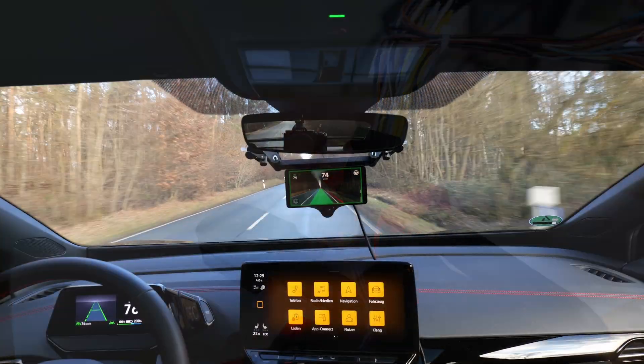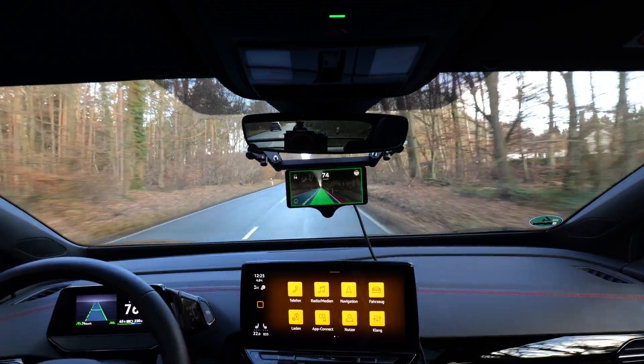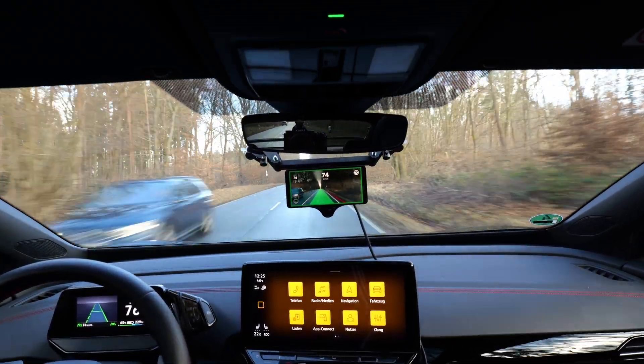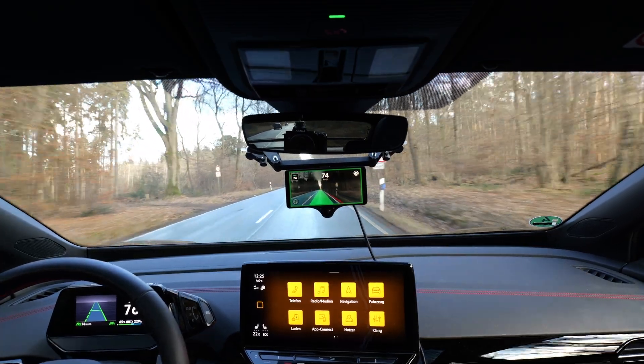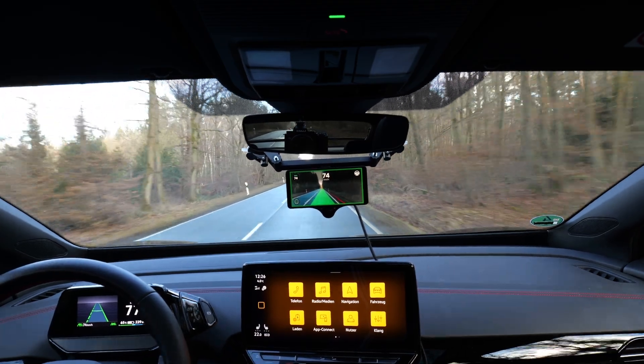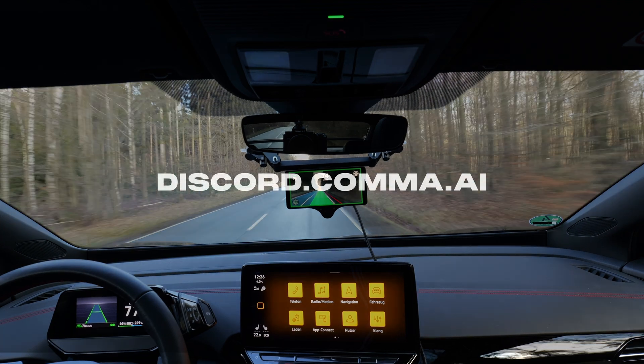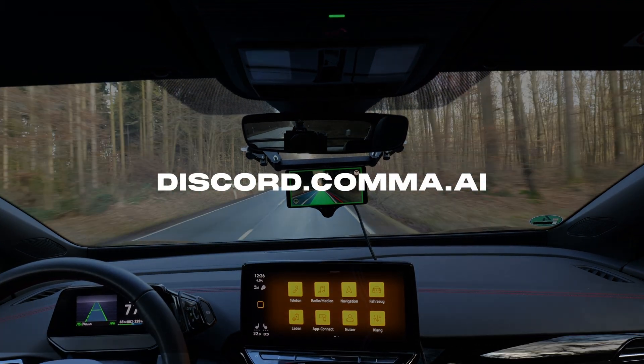As this is not my car and the wiring harness is not permanently installed, I can't show you how to route the cable up the A-pillar. However, there is an article about this, which I will add a link to in the video description. As soon as the harness is for sale, I will add a link to it in the video description as well. If you are interested, join the Kama.ai Discord server.